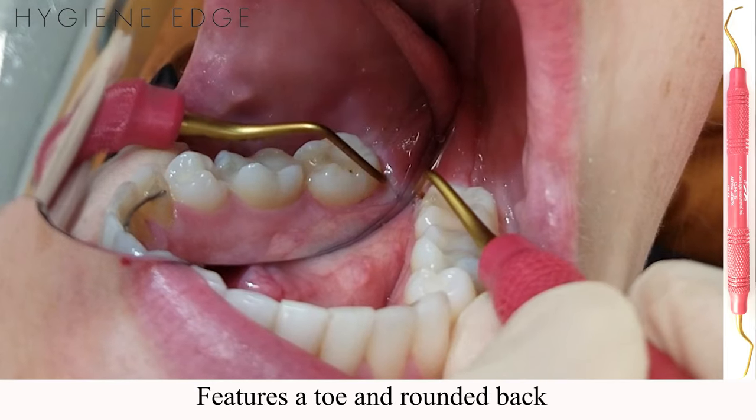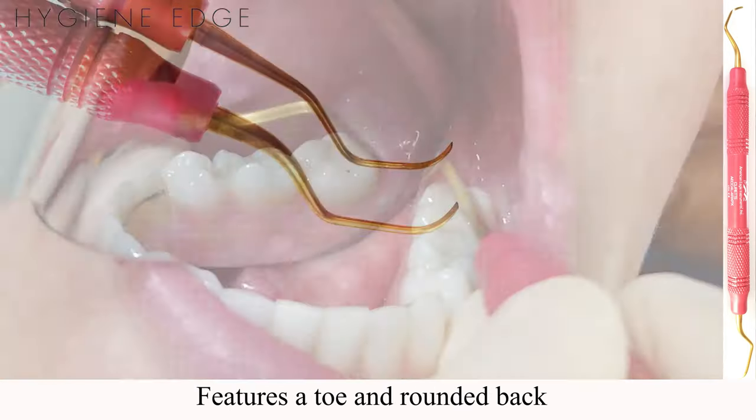It has a rounded back with a toe, a deep shank angle, and a longer shank than the similar Barnhart 5-6.